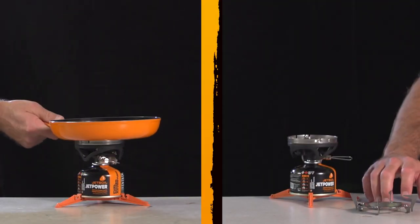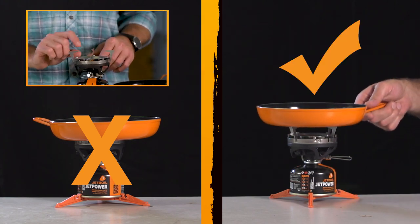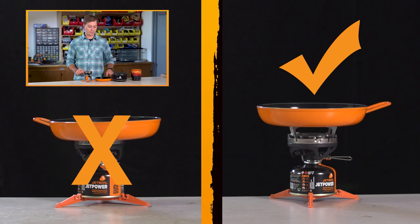Don't use cookware other than the supplied pot on the stove without the use of a Jetboil pot support. If you need help with this, check out our video on how to use the pot support with your stove.